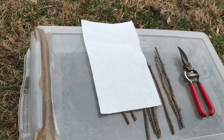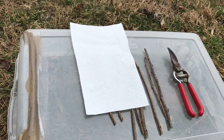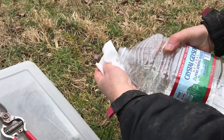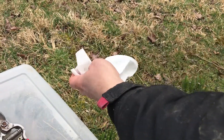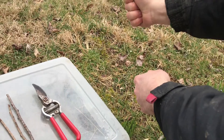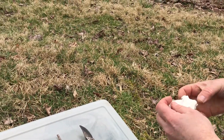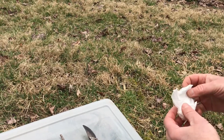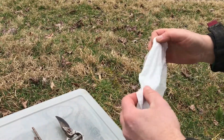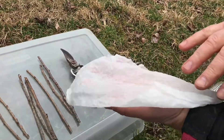We're going to grab some paper towels — we don't need much — moisten the paper towel and then wring it out. I'm not sure how important it is to have washed hands, but that's probably a good point. You do want a pretty clean environment.